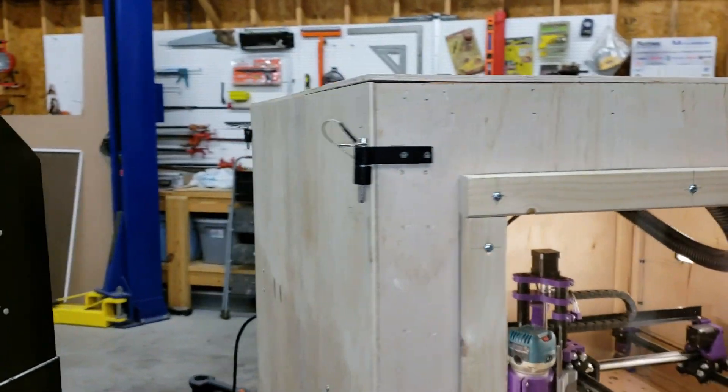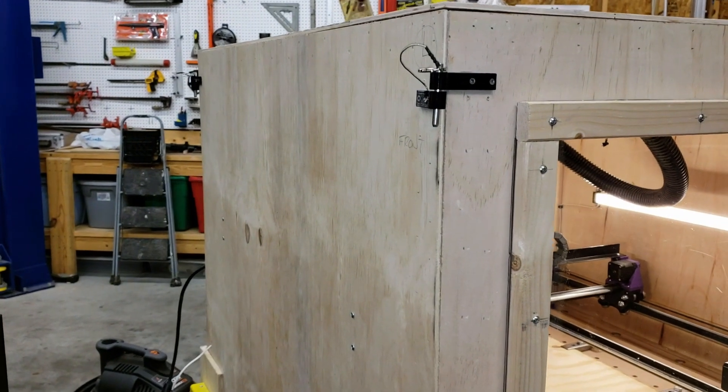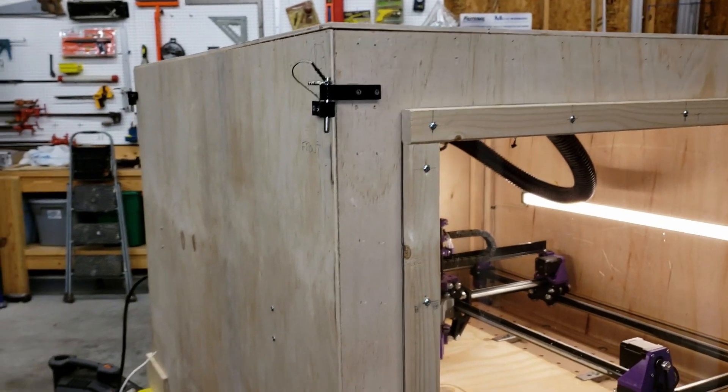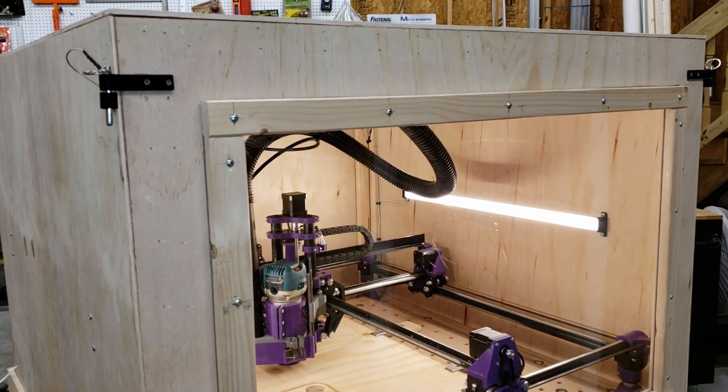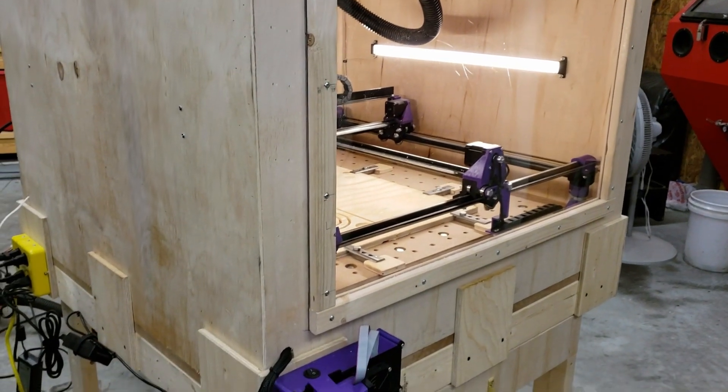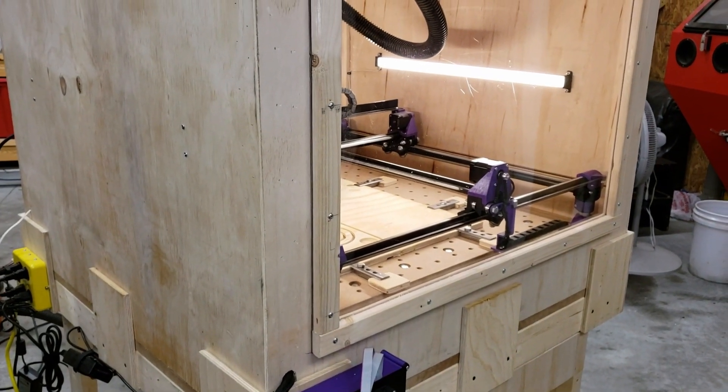The exterior of the cabinet is made out of quarter inch Luan. Very thin, very lightweight, but works perfectly well. At the end of the day, that's all you're trying to do — keep the dust from getting all over your garage or your shop. I want to keep it inside.